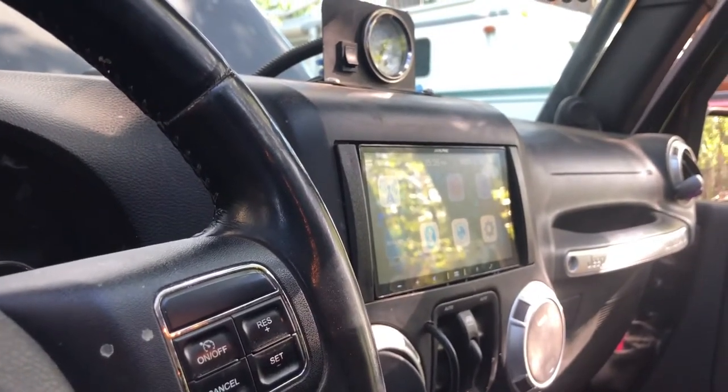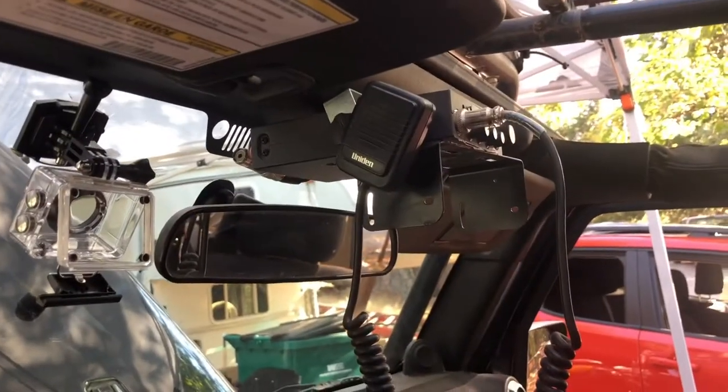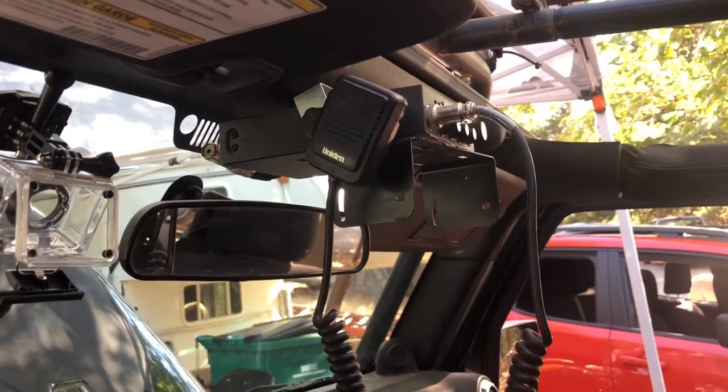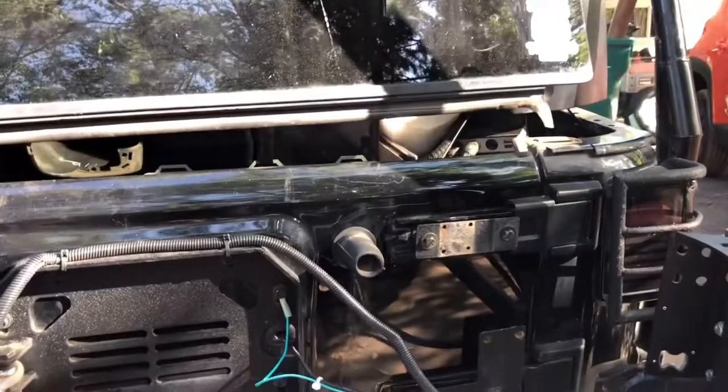They do a great job with audio and they put a new Alpine head unit in — I love it. My Gaia maps go right on it and it's wonderful for off-trail, but it's frustrating not to be able to use my CB radio. Honestly, most of the Jeep people that we hang with don't use CB anymore, but I've got the thing in the Jeep and I want it to work.